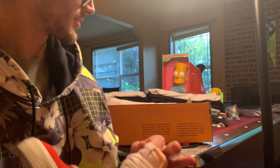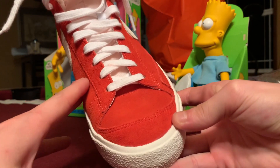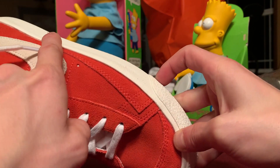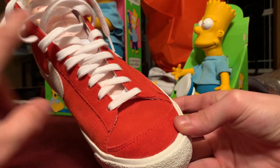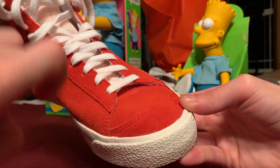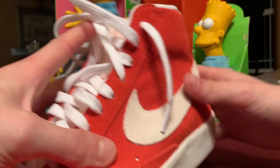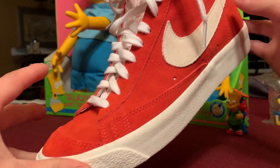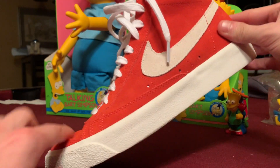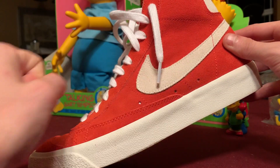Something else of note about these Blazers is that they've added an extra piece to the shoe here and here. The old Blazers from just a few years ago didn't have this piece, and I don't believe the original Blazers had it either, so I don't know why they added it. That's my only gripe with the shoe, but it's hardly noticeable. I really love the red with the white swoosh.